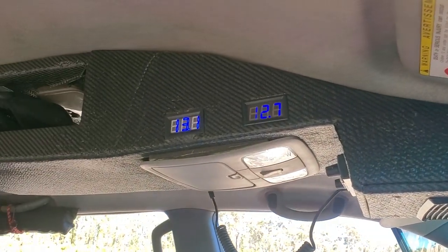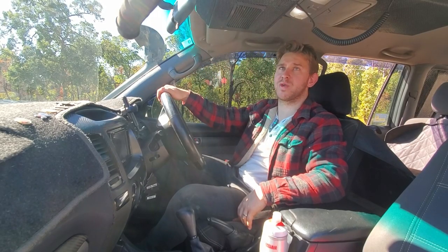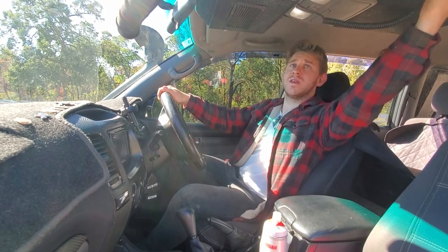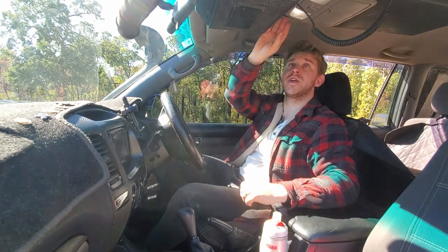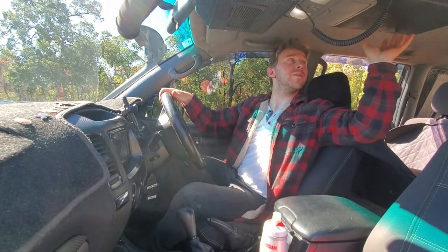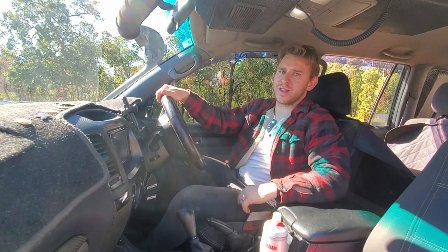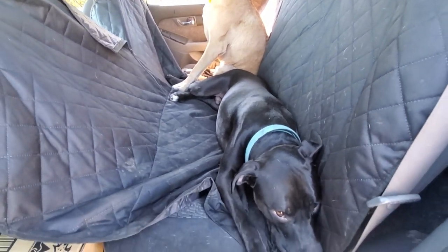I built the roof console myself out of plywood — maybe 50 bucks — and it houses my GME TX3520 UHF radio with remote face, twin volt gauges (one per battery), the factory front map lights, and the sunglass holder. The middle section has the factory middle road light slightly relocated, a pocket for maps, and LED strips facing the middle seats. In the middle row seats I've got a pet hammock to keep the dogs in and stop dog hair going everywhere.